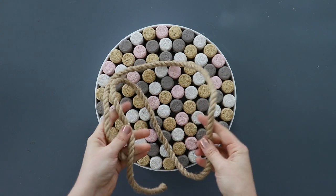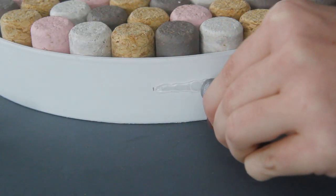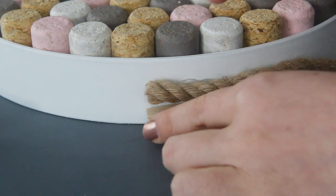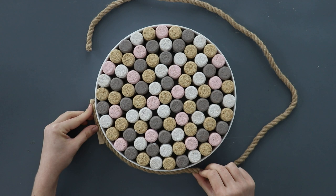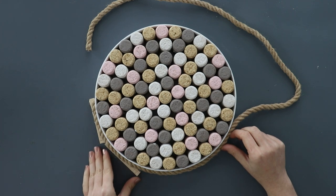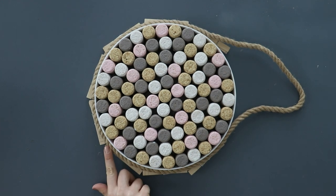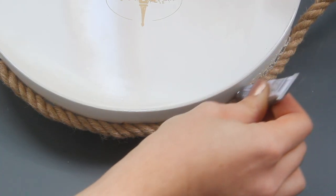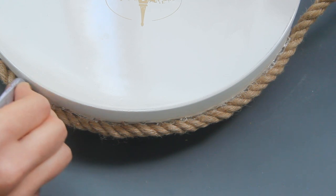Once all of the corks are on there, we just have one more step, and that is to add a hanger. I'm using a thick piece of twine from my local craft store, and I'm using a permanent craft adhesive to glue it down. You really want a strong, heavy-duty glue for this step. I realized that with the corks already in there, I couldn't clip the twine into place while it dried, so instead I just placed clothespins underneath the twine to hold it up and keep it in place. Once that dried, I flipped it over and added a second layer of glue, just to really make sure it was held in place.